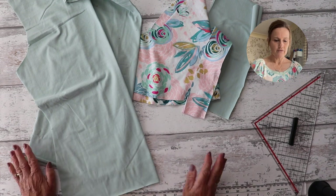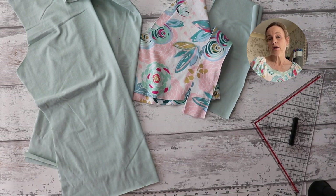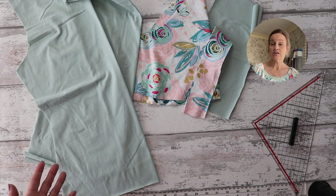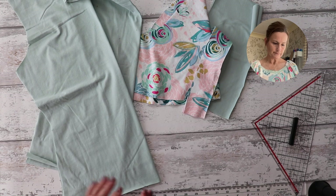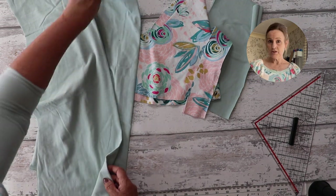I'm going to be making everything on the overlocker today, but you don't have to. You can use your sewing machine with a zigzag stitch, lightning stitch, or even a straight stitch by using Gutermann Mariflex thread, which is a flexible thread. If you're new to sewing jersey, you can also use your walking foot to help feed the fabric through. I'll be doing gathering stitches on my normal machine and everything else on the overlocker.